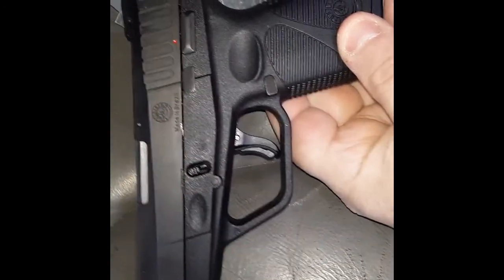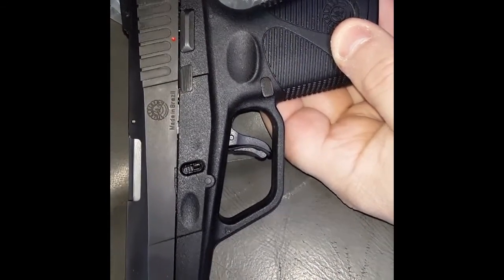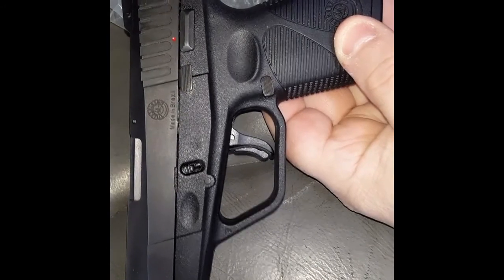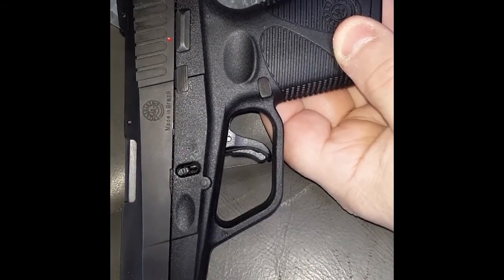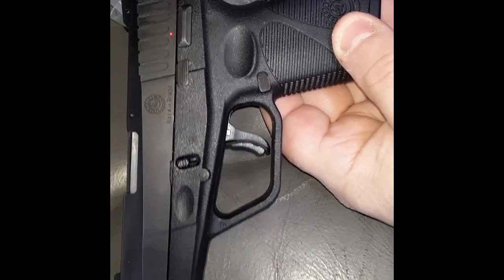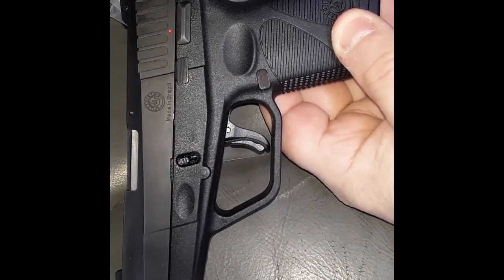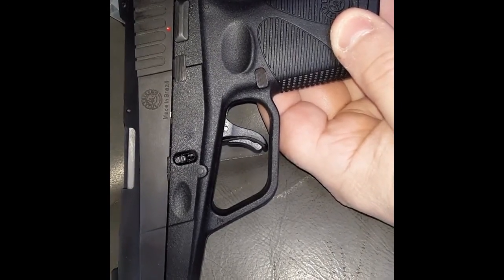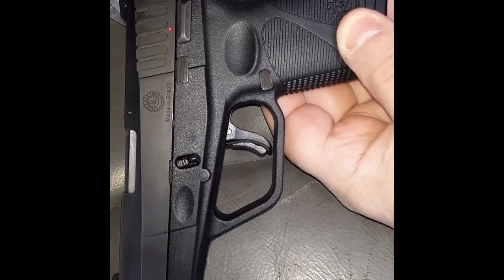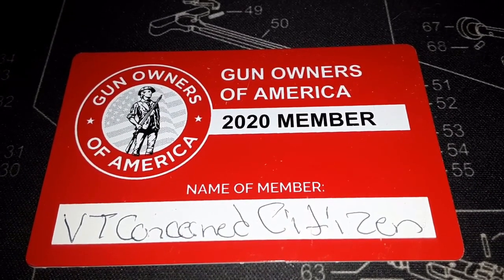Would I recommend anybody getting one? Yes. Are they good? Yes. Is it a Glock or an FN? No — you get what you pay for. But they worked the bugs out of this one. This one went on to become the G2, the G2C, and as it progressed, up to the G3. Want to help support this channel? Join Gun Owners of America.